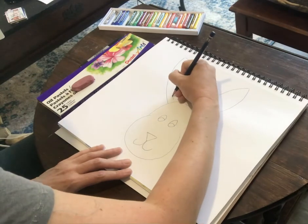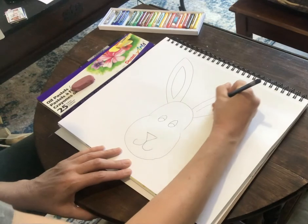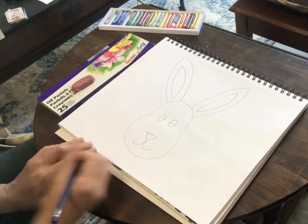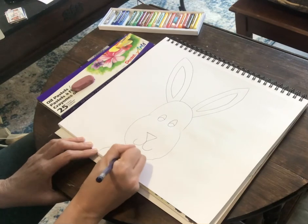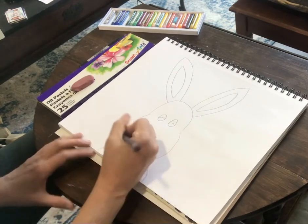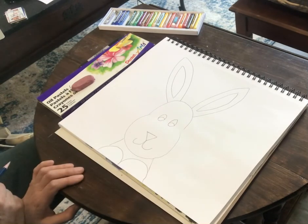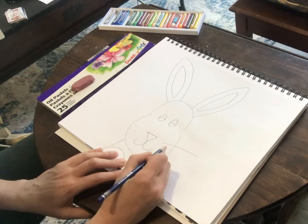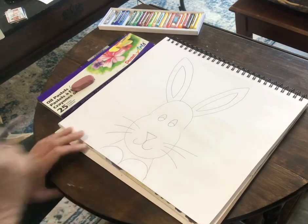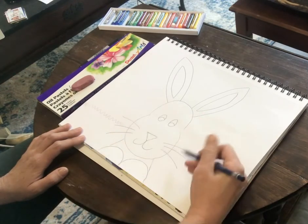We're going to draw a smaller one inside that same ear shape. Then we're going to give him two bunny paws here in the front and his body coming down. We also want to give him three whiskers on each side, and then we're going to give him a little bit of a grass line in the back.